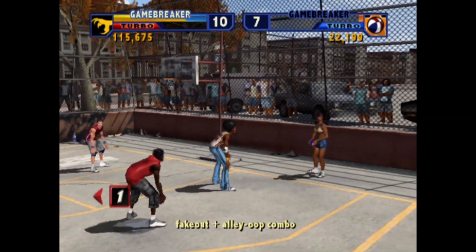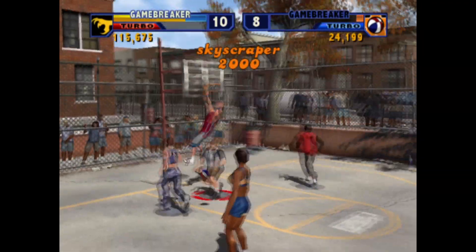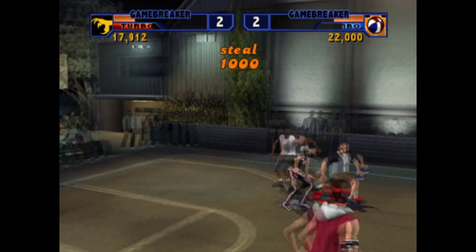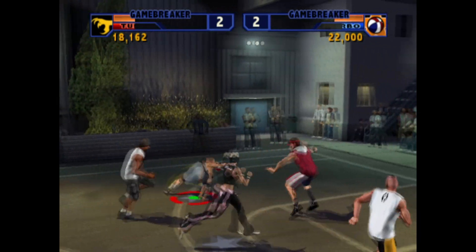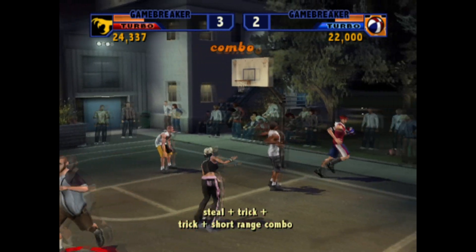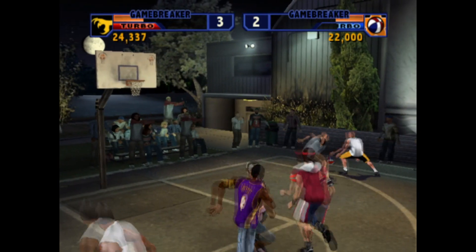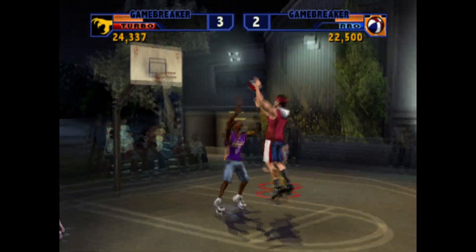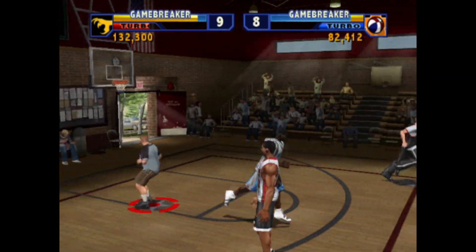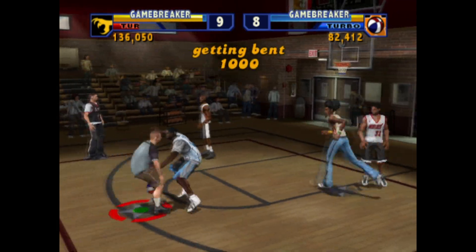What separates NBA Street from other basketball games is the ability to perform stylistic moves, increasing your flash score and building up to something called a game breaker. By holding any combination of the shoulder buttons and pressing square, you will perform a trick. The difficulty of the trick depends on how many shoulder buttons are pressed along with the player's handles rating. Successfully pulling off these moves will fake out your opponents, allowing you to sneak by for the easy score. Of course, pulling off these tricks may be crowd pleasing, but it's risky too — your opponents may be faked out one time, but the next they might yank the ball right from your grasp.